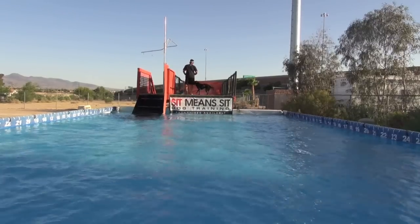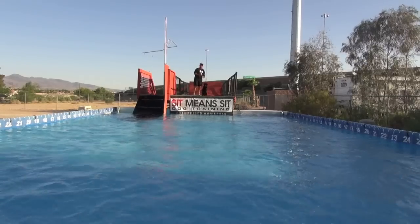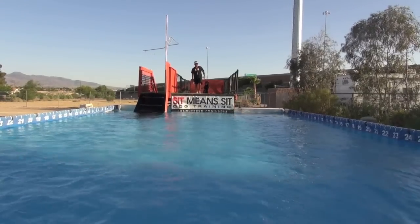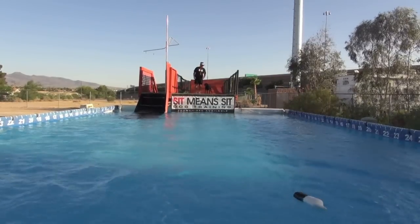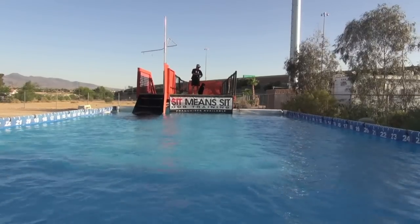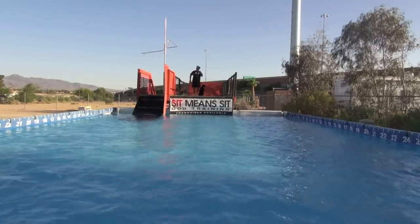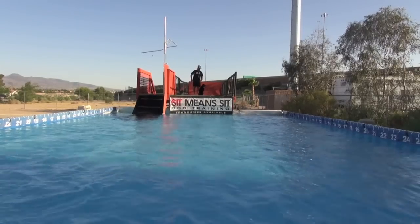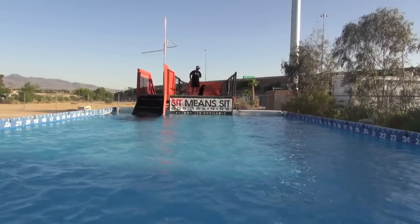I'm going to practice a couple other things here. First I'm going to throw this one all the way down there, and practice some sit whistles for the retrieving drill. The momentum of jumping off the dock is going to really make him hit that water hard, and I'm going to blow a whistle which will mean for him to stop and turn around, and then I'll send him back to the bumper.